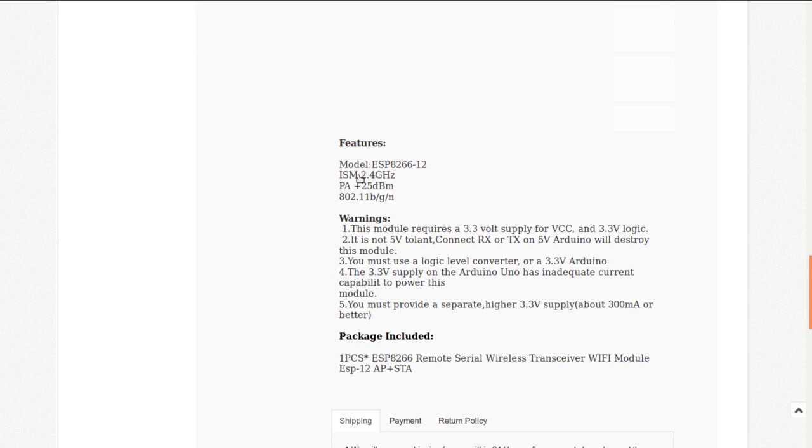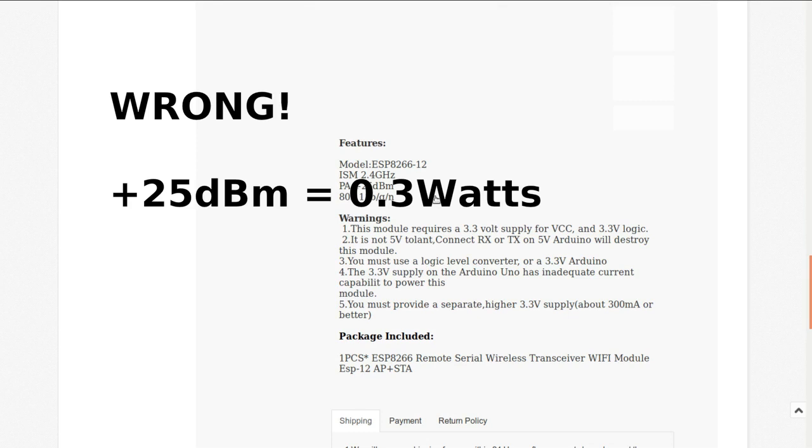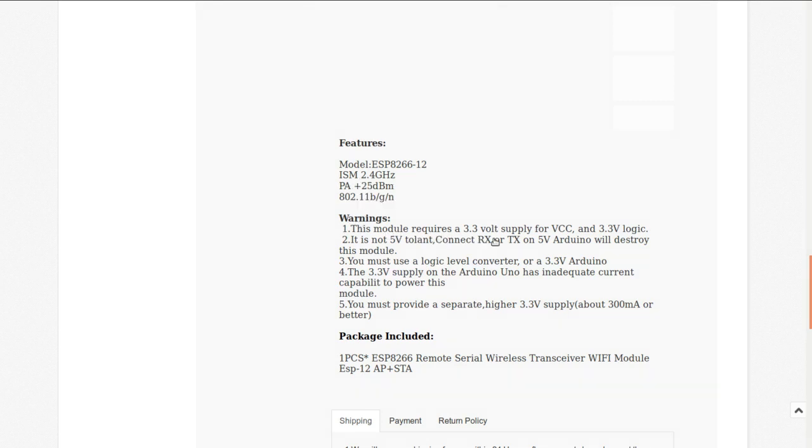It supports 2.4 GHz Wi-Fi — 802.11 b/g/n — with a power amplifier rated at +25 dBm. The important warning: it runs on a 3.3-volt supply and logic, and is NOT 5-volt tolerant. If you connect it to 5 volts from an Arduino you will destroy it, so you need a logic converter, which is why I keep several in a drawer.